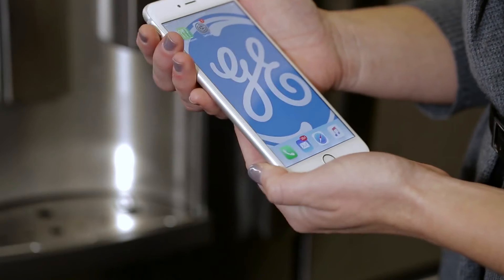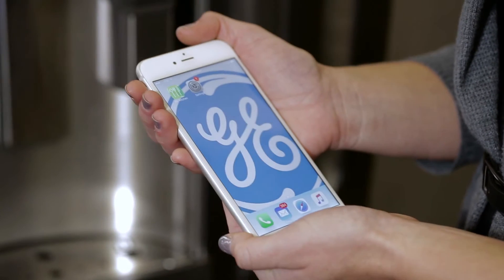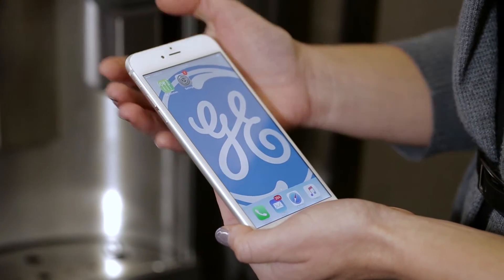Today we're going to do commissioning, which is really just a fancy word for connecting your appliance to the internet and getting it to communicate to your phone app. At this point I already have the app downloaded and I have already signed in using my email and password.